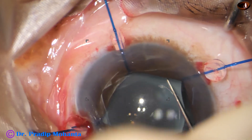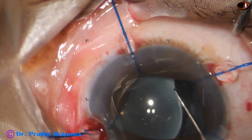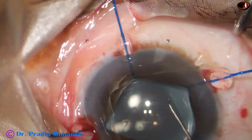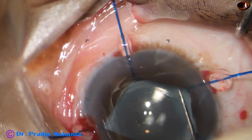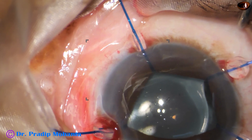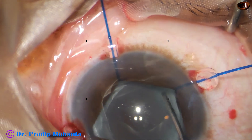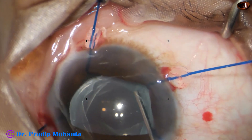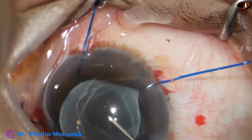We can see the rhexis margin now and the IOL is in the bag. Now I try to mobilize the lens. I should inject some visco underneath the rhexis margin, so I am doing that.